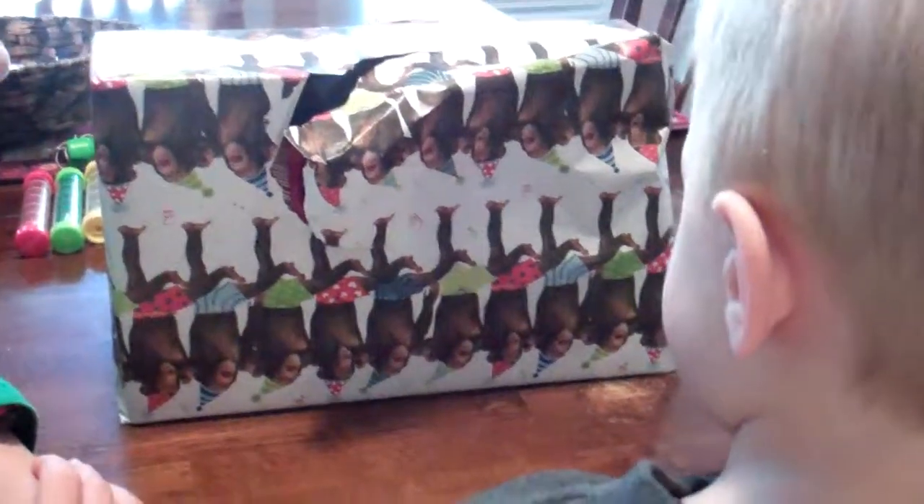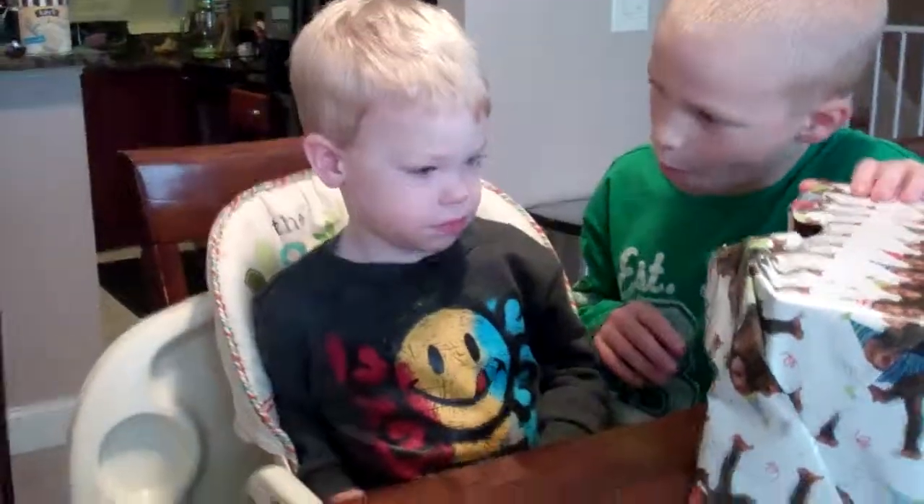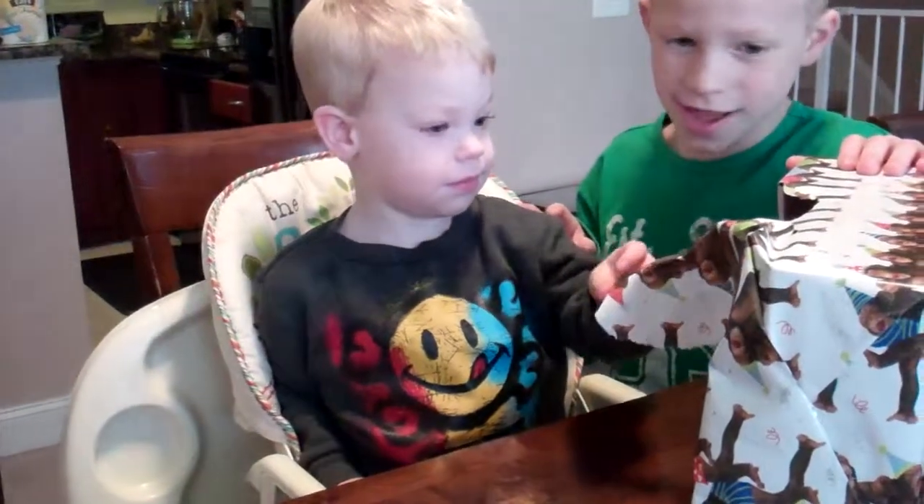I think he's about to cry. I'm going to have to go on that side. Open it, baby, or do it right here. What's in there? I want you. Yay!